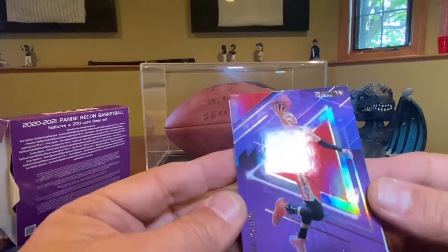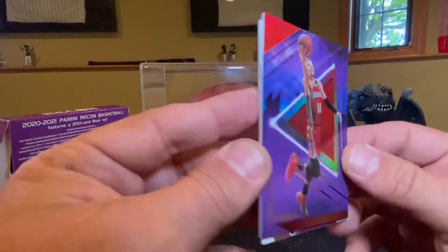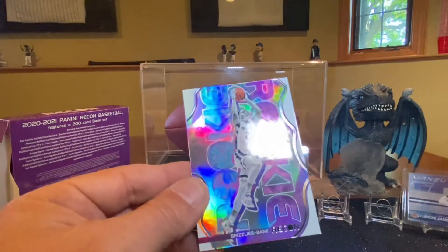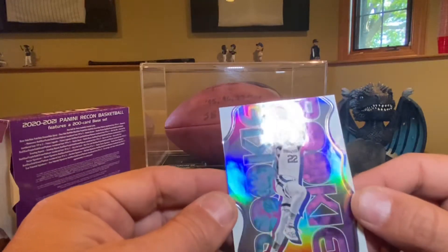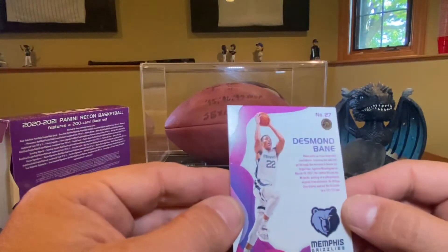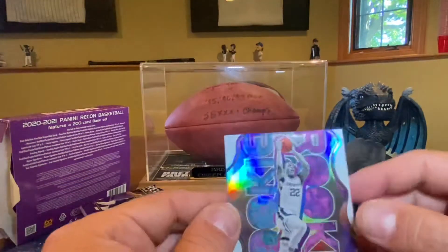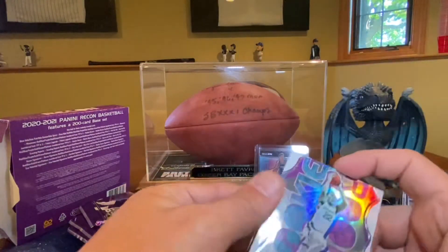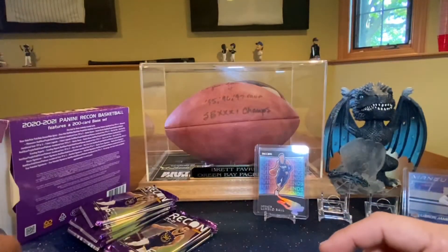Trey Young, 147 of 199. And a rookie — Grizzlies — Desmond Bain. Let's leave that bad boy up. Looks like an insert. It's a sharp looking card too, yeah it really is.